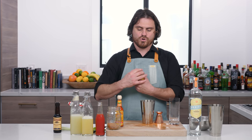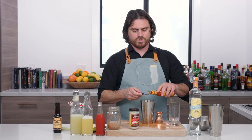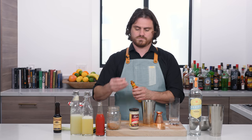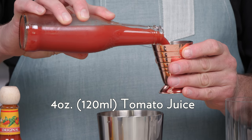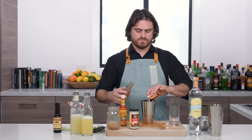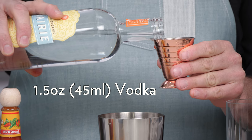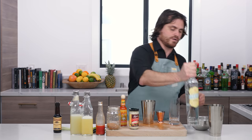Then we're going to do a half a teaspoon of creamy horseradish, and a quarter teaspoon of Cholula hot sauce, or hot sauce of your choosing. We are going to do four ounces of tomato juice. One and a half ounces — or two ounces, depending on how boozy you want it — but I'm going to go with one and a half of vodka. Today we are using Prairie from Minnesota.